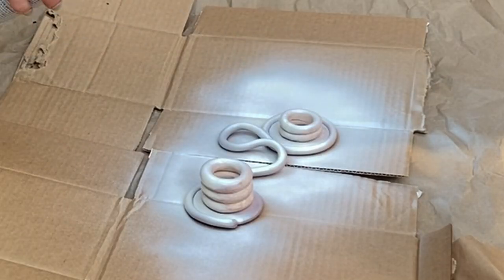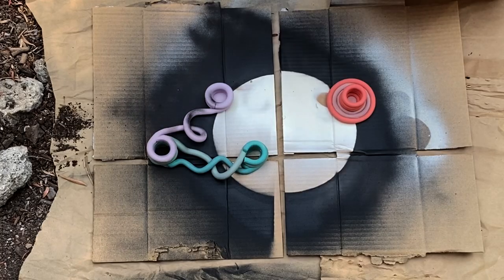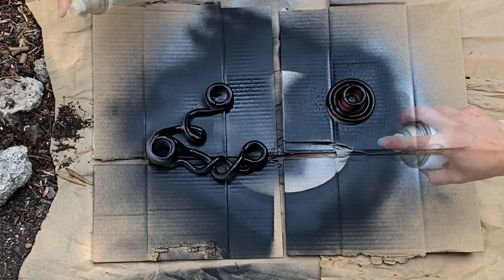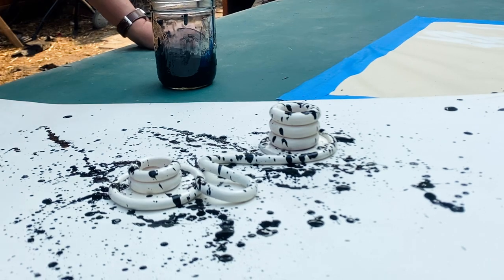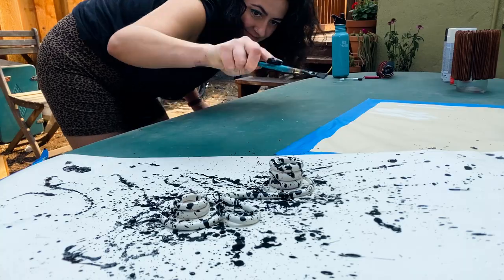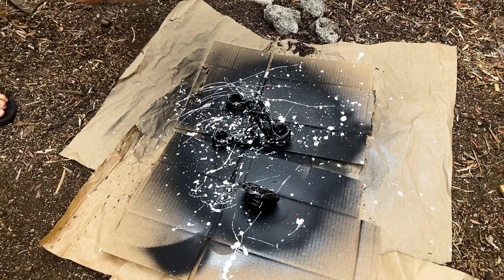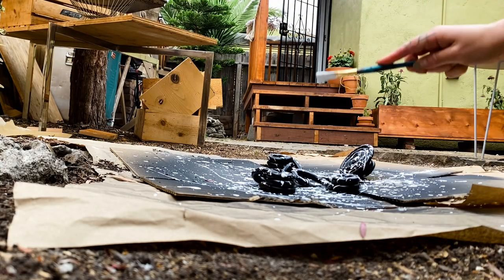I painted the duo piece with cream spray paint and the single piece and the trio with black. Then came the real fun part: splatter paint. Using acrylic paint with a little water to loosen it up, I went to town splatter painting — black speckling on the white piece and white speckling on the black pieces — and that pretty much finished up the projects.